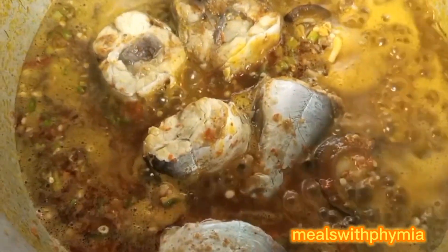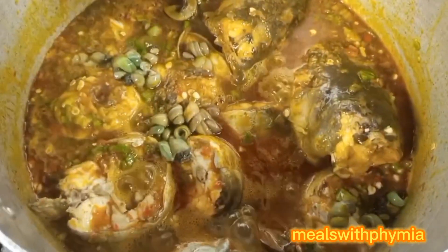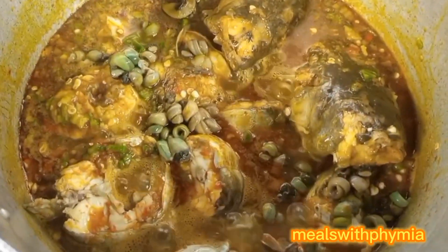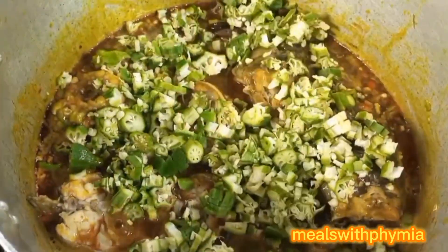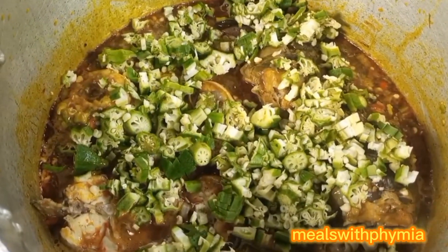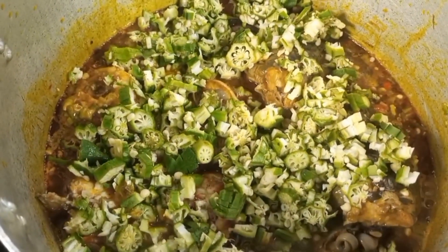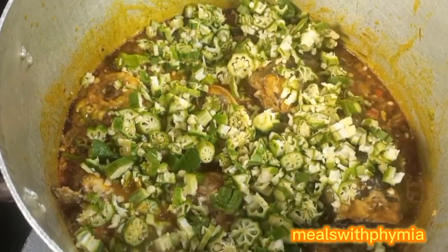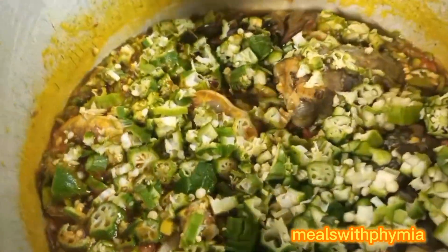I allowed it to settle, then added my washed shelled periwinkle. At this point you have to be very, very careful so that your fish will not scatter. The next thing I added was my mercy, which was my chunky okra. At this point your soup is almost ready.